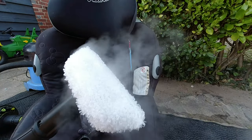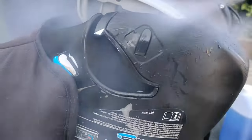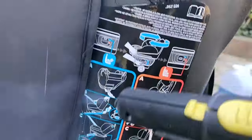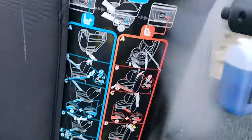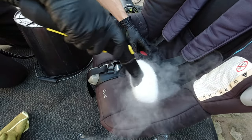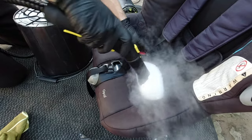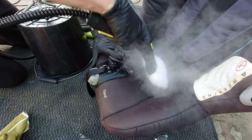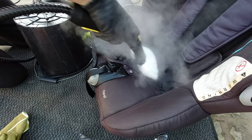Now I'm going to get the steam cleaner out. I understand that not everybody has one, but you can get a little handheld one for around £20, which is normally good enough. If you're going to be using it regularly, that will be just perfect. Using a strong chemical plus steam actually makes a better finish on your seats — it's just a perfect combination.